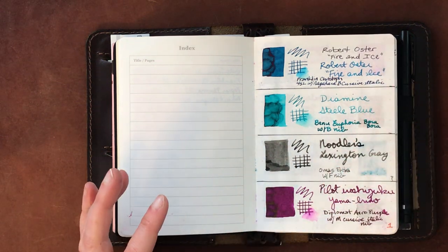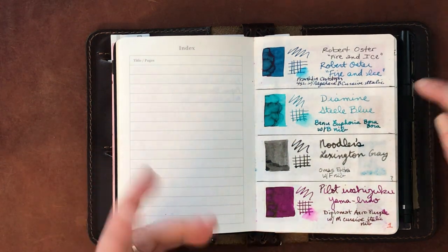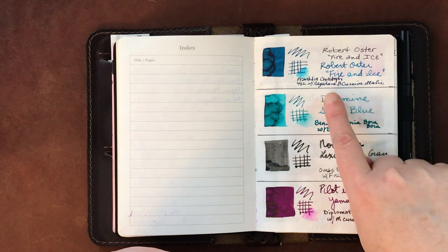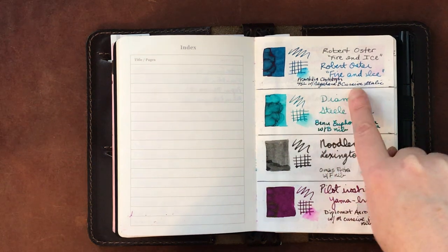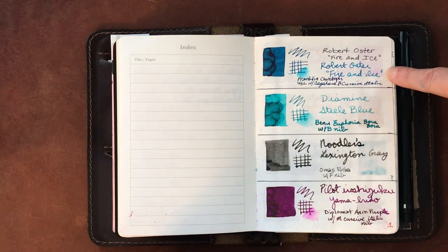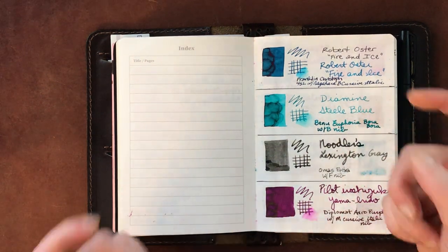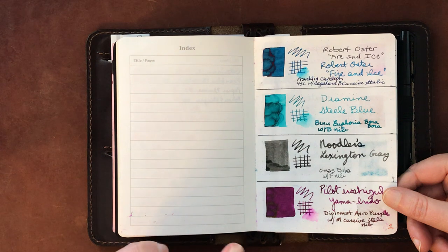I've also listed underneath each swatch what pens I've put that ink in, because inks can look very different depending on the pen and how they're written. All the swatches are made with an automatic pen in size A3, and then I use a glass dip pen for the writing. Links to those items are in the video below.